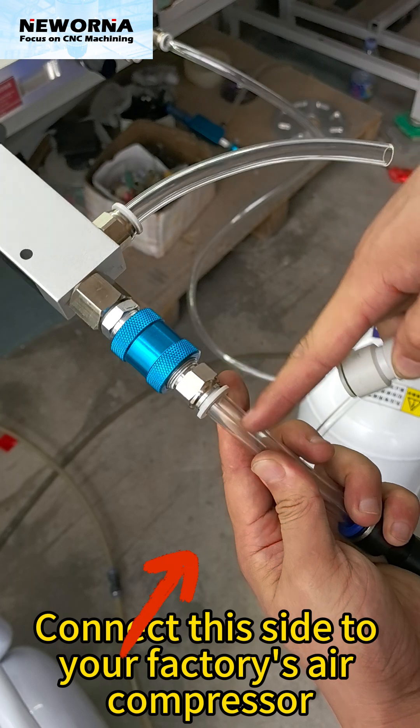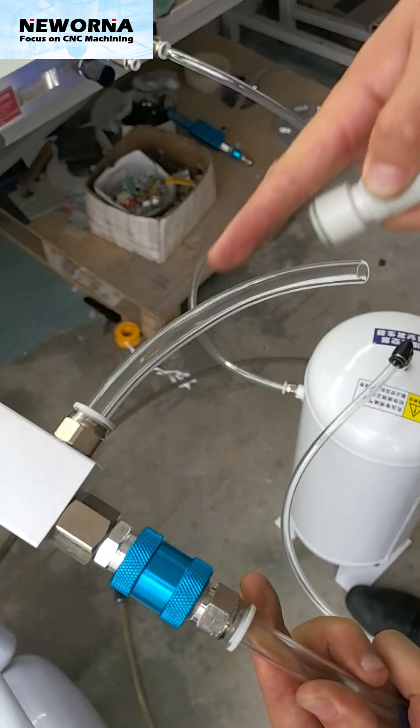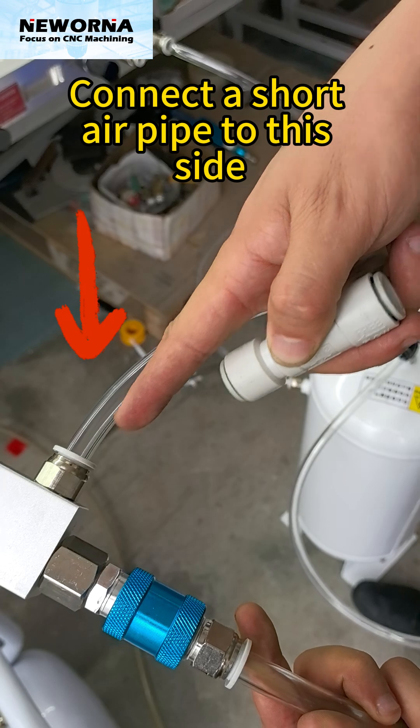Connect this side to your factory's air compressor. Connect a short air pipe to this side.